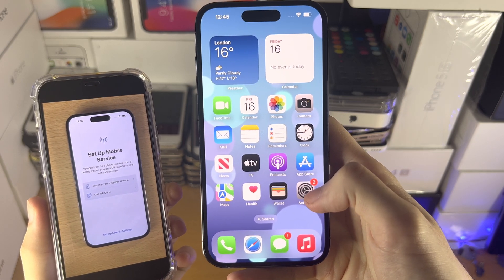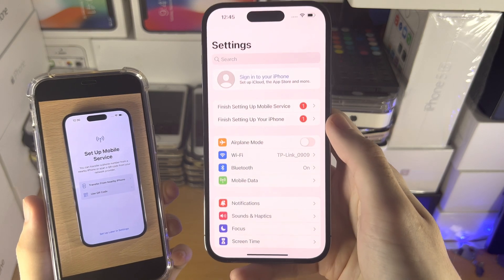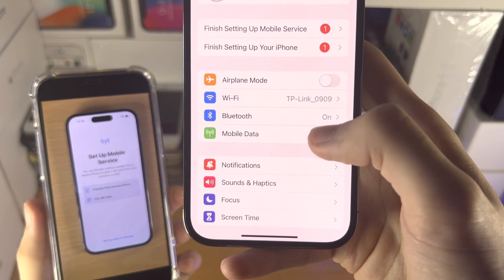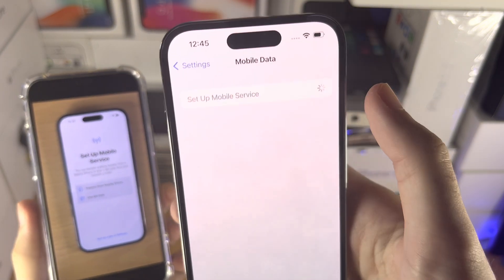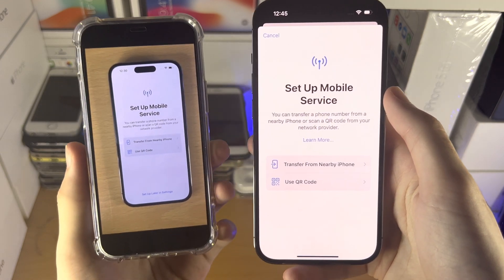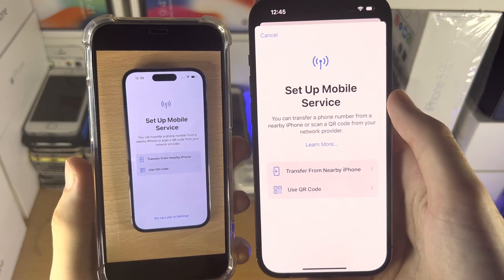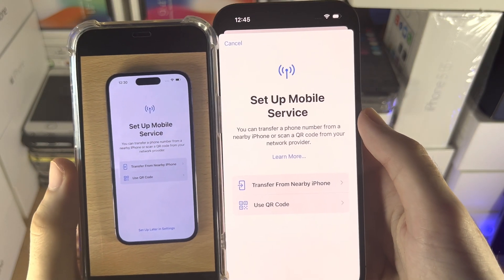The first step is to open up the Settings app. On the home page of Settings, select 'Mobile Data,' and you're going to see 'Set up mobile service.' Tap on this, and you'll be brought to the Set Up Mobile Service view. Whether you're on the setup screen or already set up your device, this menu is exactly the same.